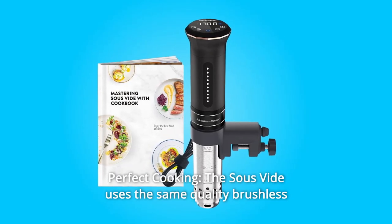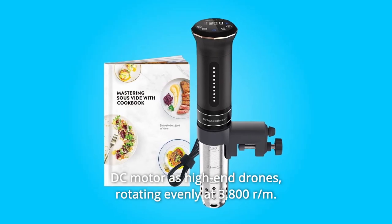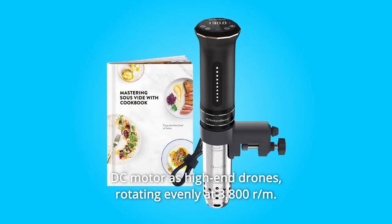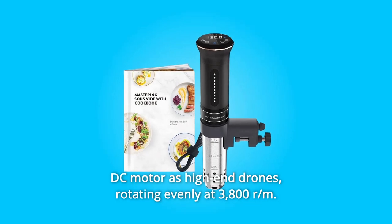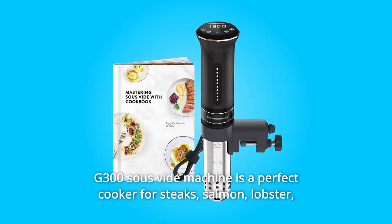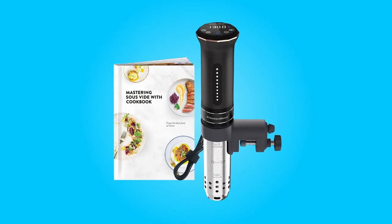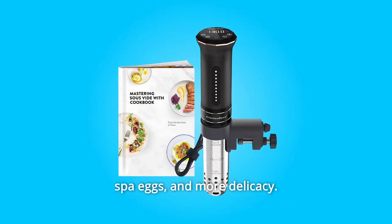Number 8: Perfect Cooking. The sous vide uses the same quality brushless DC motor as high-end drones, rotating evenly at 3,800 RPM, capable of cooking every part of the food to perfect doneness. The G300 sous vide machine is a perfect cooker for steaks, salmon, lobster, spa eggs, and more.